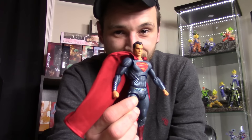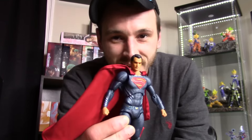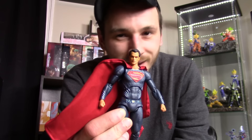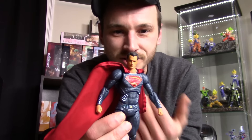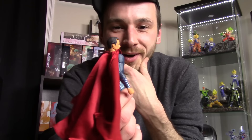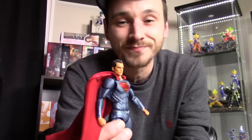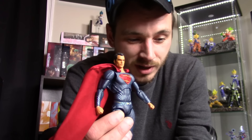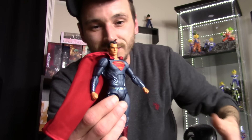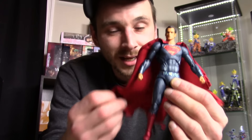Speaking of orange and spray tan — another issue is look how orange he is. It looks like he's been spray tanning every day. Henry Cavill is really pale, so I don't know why they made him look like he spray tans every day. That's another big issue I didn't even mention in my review. There are still other things I could go on about, but those are my main issues.